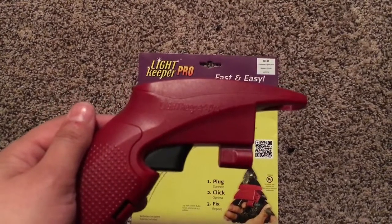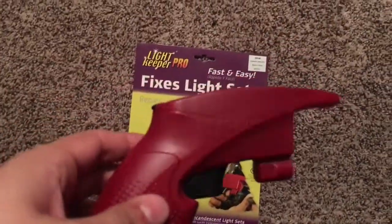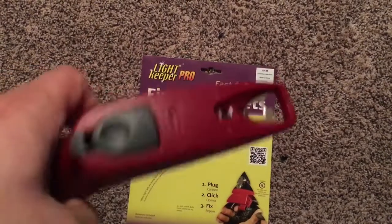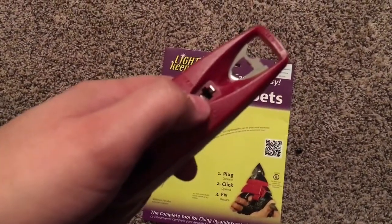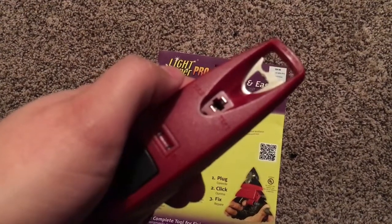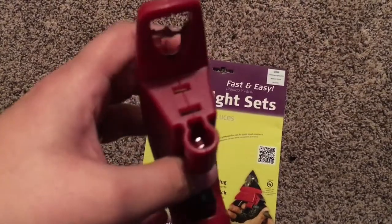I thought that was the bulb that was bad, so I switched it, but it wasn't the bulb — it was still good. You can actually test the bulbs right here; you just put it in and you can see if they're working or not.